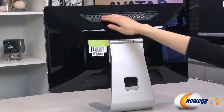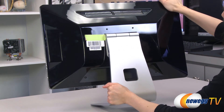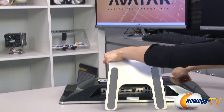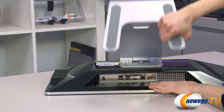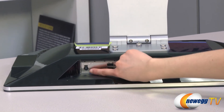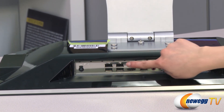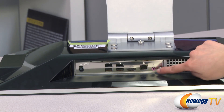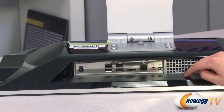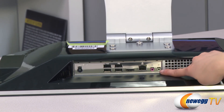On the back, we have some ventilation holes up here at the top. On this side, we have your power port, and an additional four USB 2.0 connectors, an HDMI connector, an RJ45 LAN connector compatible with 802.11 A/B/G/N, and we have your mic line in, and your line out for your headphone or speakers.